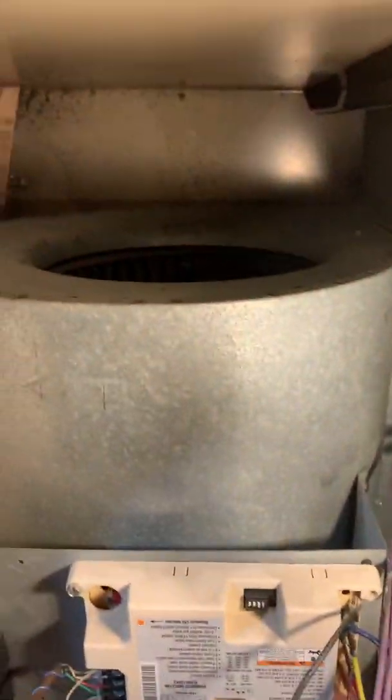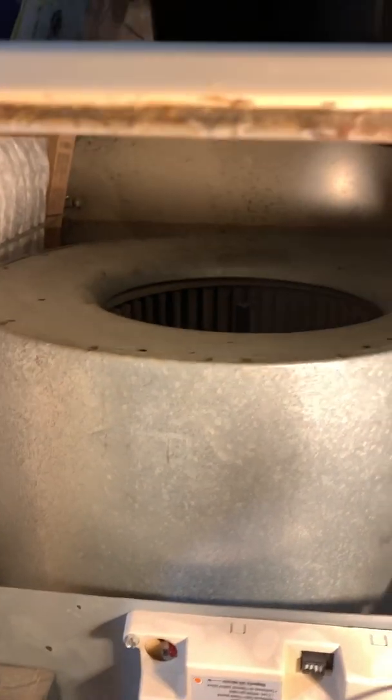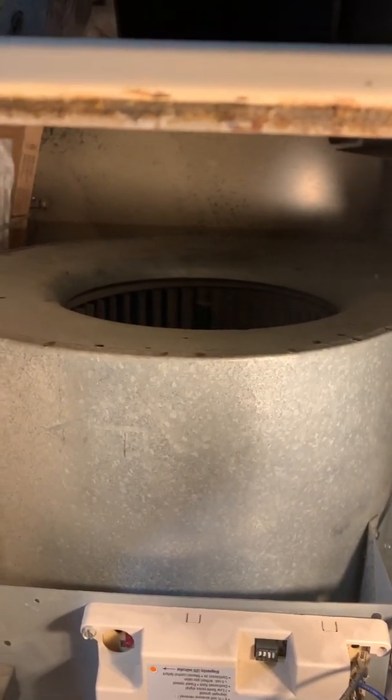We're in a gas-fired furnace in a crawl space area. We changed out this blower motor — it was humming and freezing up when you'd put the electricity on. When you take the electricity off it would spin free. That's one of the signs that the motor is bad on the inside.